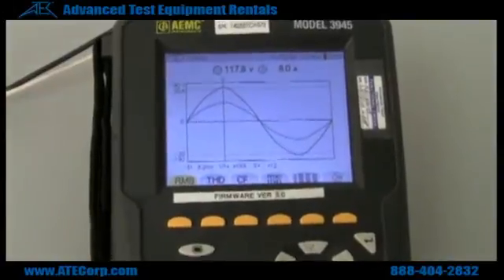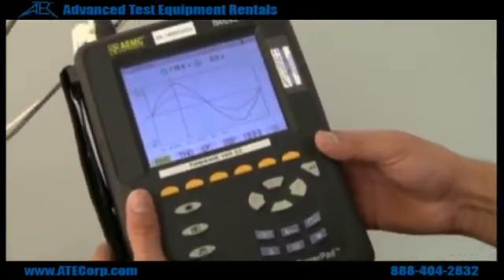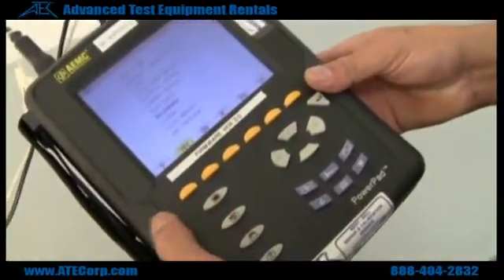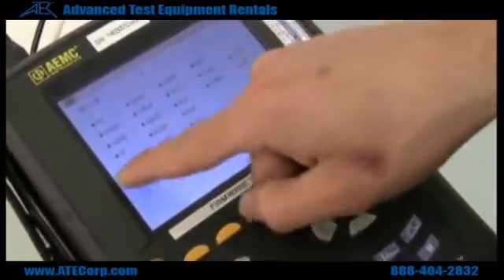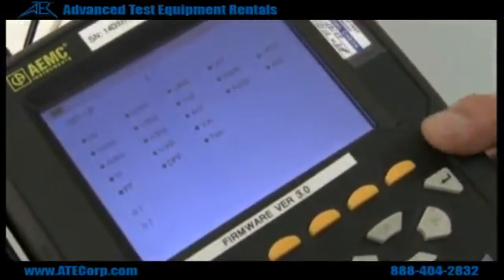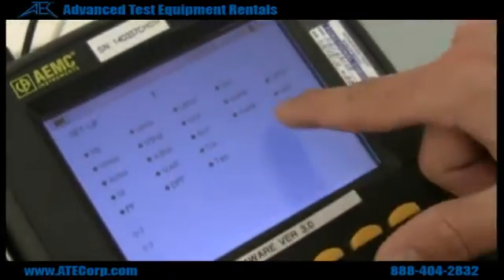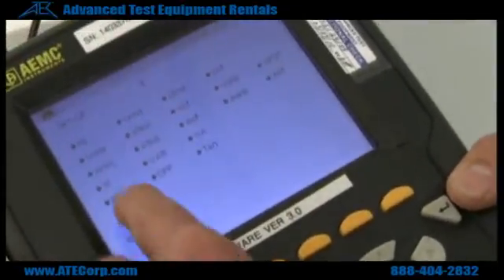So if you want to save data with voltage, current, power — depending on what you need — you can first go to your setup menu and go to the recording option. Right here there's going to be a bunch of highlighted items. Selecting these is pretty much what you're going to see when you do your recording. If you don't have any of these little black balls on the side highlighted — like this question mark is empty — that means nothing is highlighted and you will not see anything when you record. So you have to make sure that whatever you need to record is highlighted on the side.